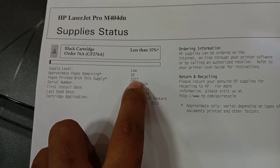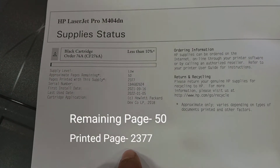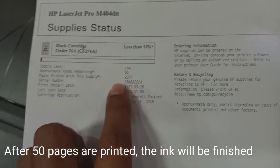Here you can see the remaining pages are 50 and printed pages are 2377. After 50 more pages are printed, the ink will be finished.